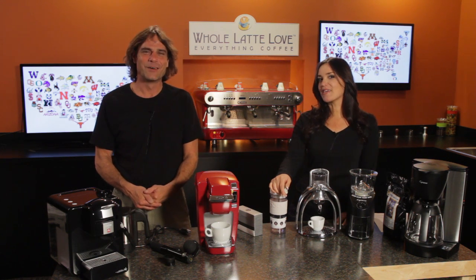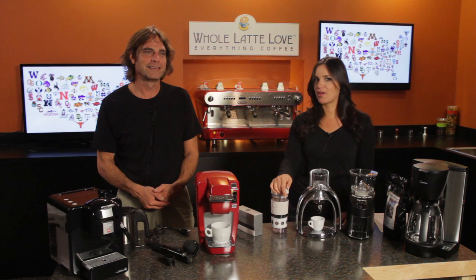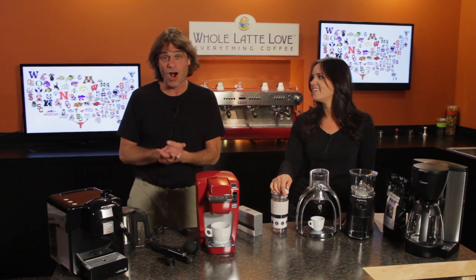Beer? No. I mean the beverage that makes you stay up late so you can study hard and make your parents proud. Oh, that's Jagerbombs. No, I'm just kidding, of course. We're going to talk about coffee.